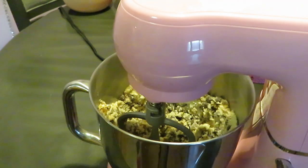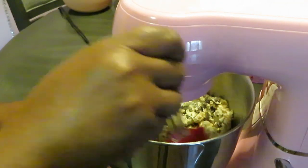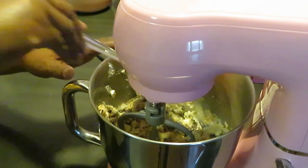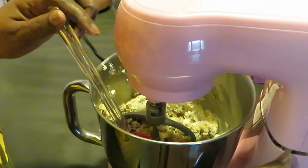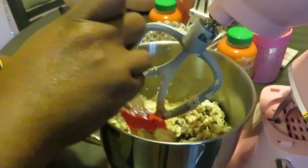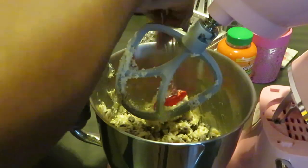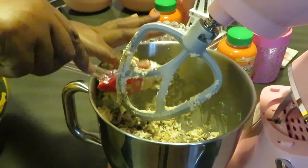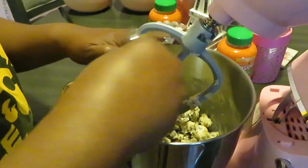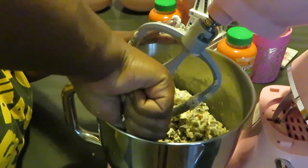Looking good. Where's my handy dandy spatula? Here it is. Let's get the sides all scraped up. Let me lift this up so I can get it mixed properly. I wish my lighting was better, but trying to fit everything on the table. The main part of this video is making the cookie dough — I want to stay focused on that. The rest is easy: making the cookie balls and putting them in the oven.